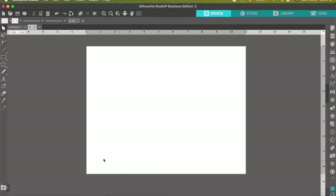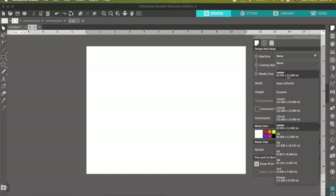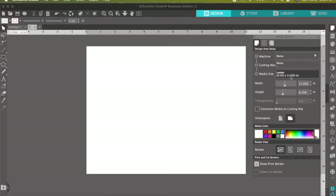From here, we first want to make sure our page is set up correctly. Go over to the right side and open the page setup — that very first little paper icon. I always like to make sure the machine is selected for none, cutting mat none, and your media size is going to be the size of your paper. Since this is a 20 ounce skinny, I don't need anything bigger than a regular letter size — go ahead and select the 8.5 by 11.